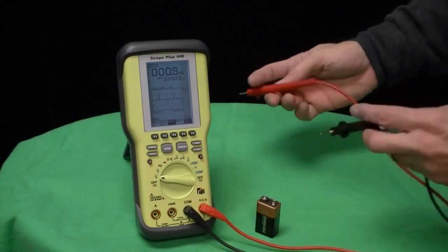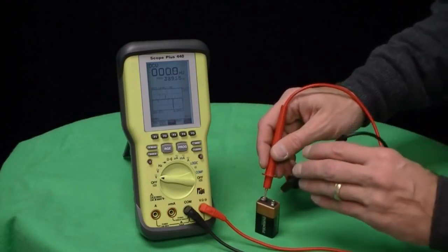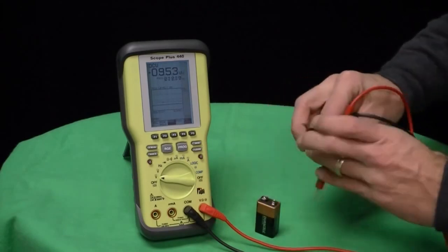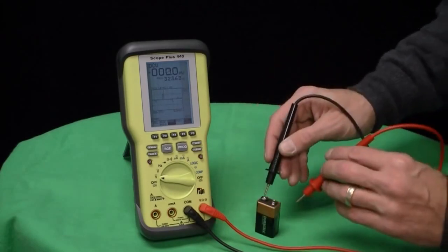The Model 440 has a NiCad rechargeable battery. The battery life is approximately 6 hours, and the battery charge time is approximately 3 hours.